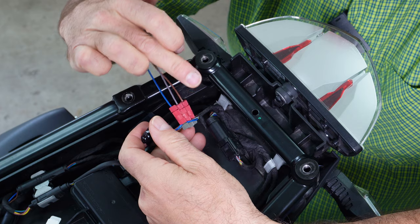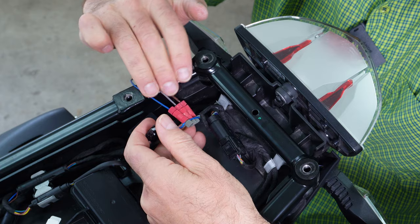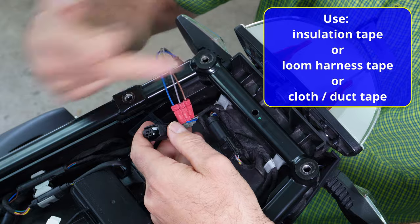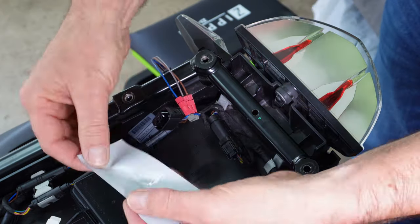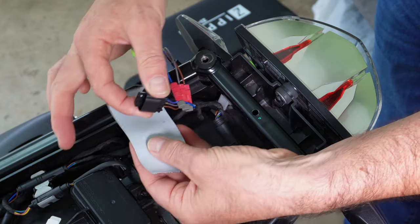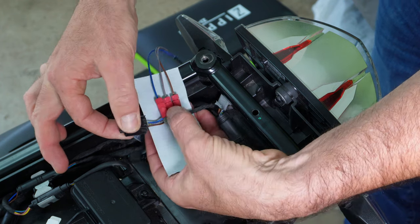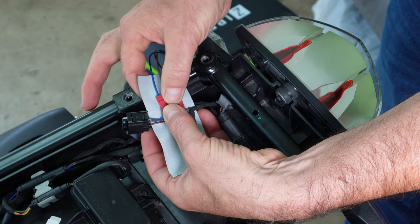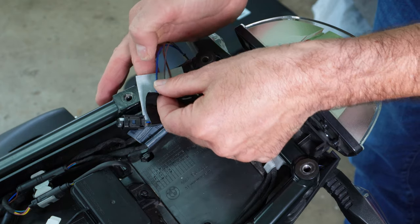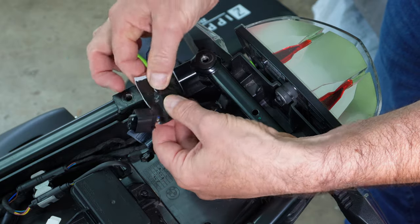Now put some insulation tape or cloth tape around the connectors to seal them up. I'll use cloth tape. Place the connections approximately in the center of the tape with all three connectors facing upwards, then carefully fold the tape over and firmly press everything down to secure it.